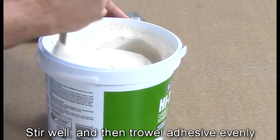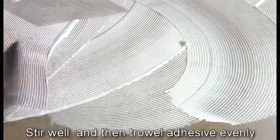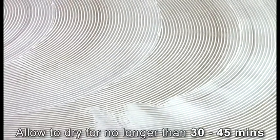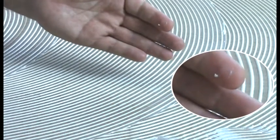First, ensure that the surface is clean and free of dust, dirt and grease. Then stir and start to trowel an even bed of adhesive onto the floor. When every area is covered, allow it to stand for no longer than 30 to 45 minutes. It's important that the glue should feel tacky to the touch but still transfer to your finger.